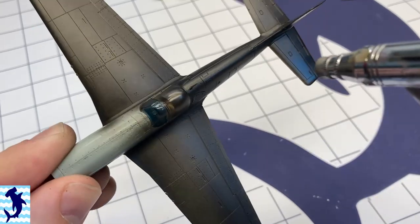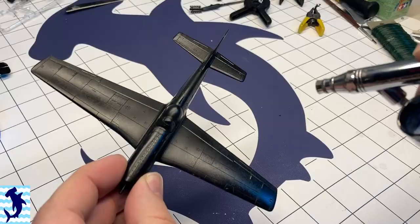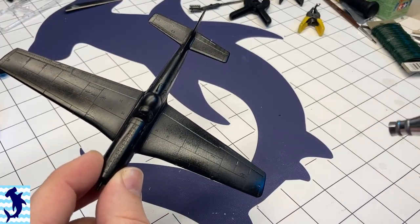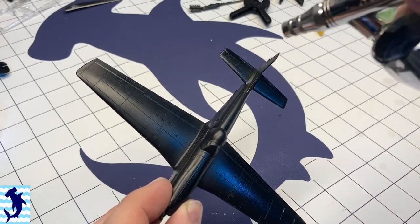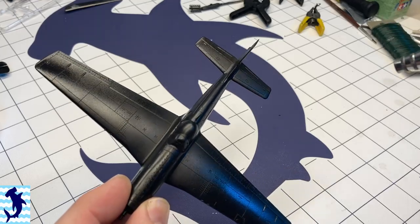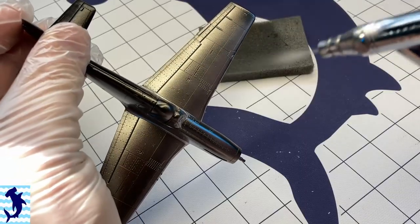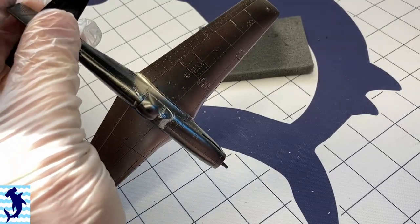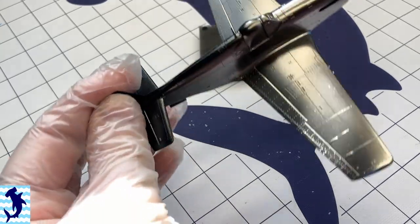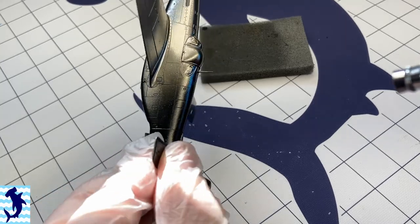Giving everything a prime here — I'm using Tamiya's gloss black and then hitting it with a layer of Alclad's Aqua Gloss Clear. I'm doing this because I'm going to be doing a metal finish on this aircraft, and when you're doing a metal finish you want to have the shiniest, blackest surface to start with. So right now I'm shooting it with Alclad's Airframe Aluminum, which is a really high chrome aluminum look, trying to just get a nice even coat. The nice thing about Alclad is it sprays on beautifully straight out of the bottle — you never have to thin it.